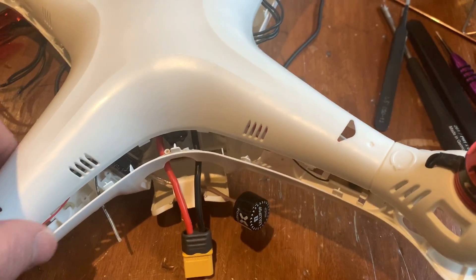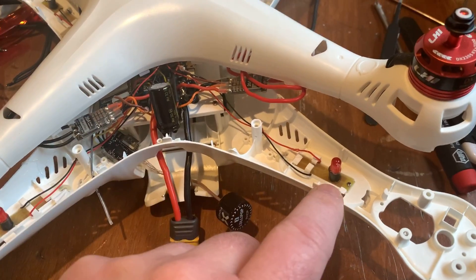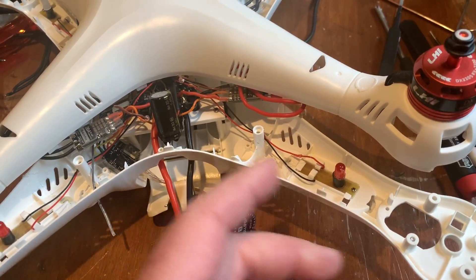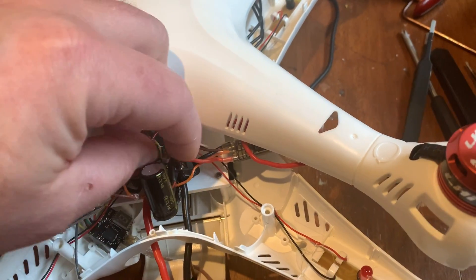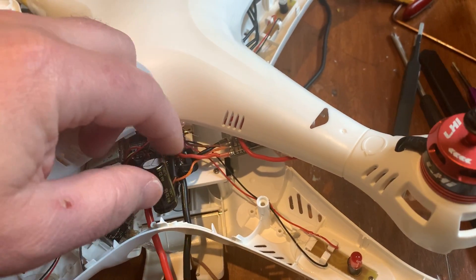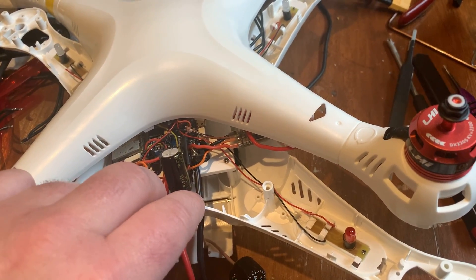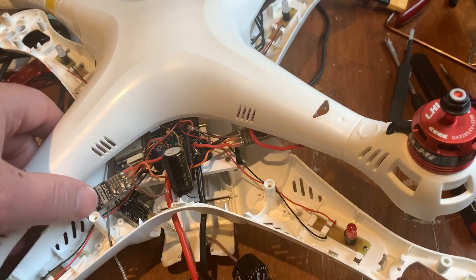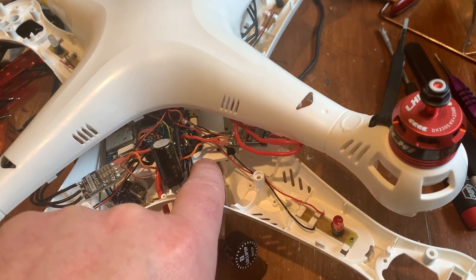It's just going to be for cruising around and having fun, maybe strapping a camera underneath. I did wire it up for FPV. I wanted to keep the original LEDs so I used a step-down — I'll put a link to what I used. I got it on Amazon, it's this little device here. You solder that to the input voltage and it steps it down to 5 volts, and that runs my LEDs.